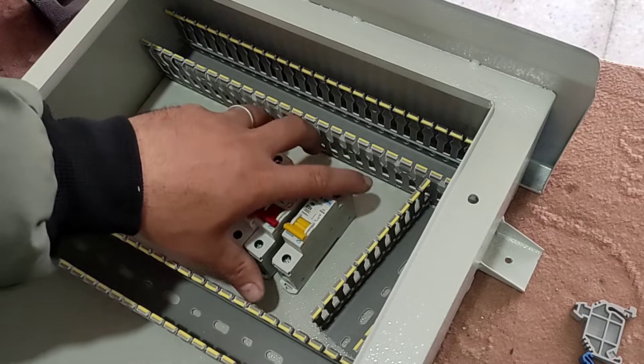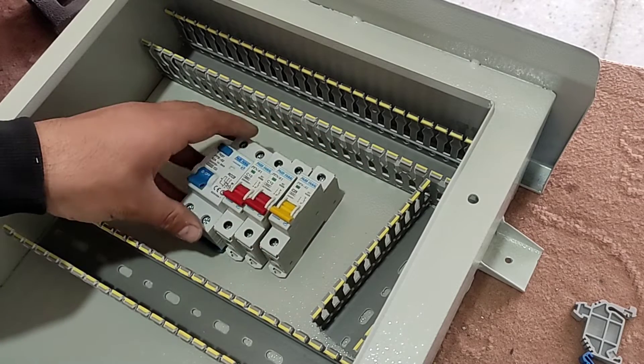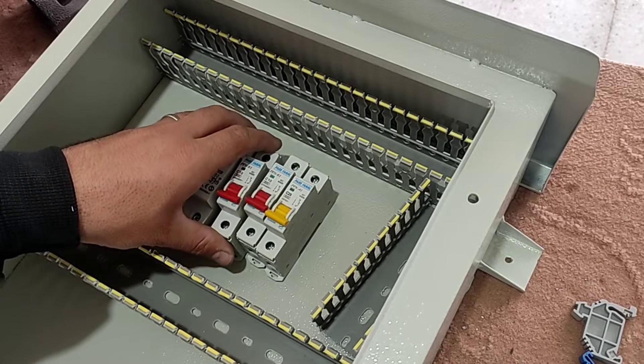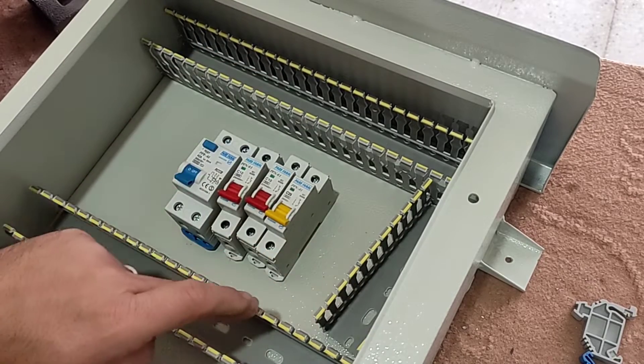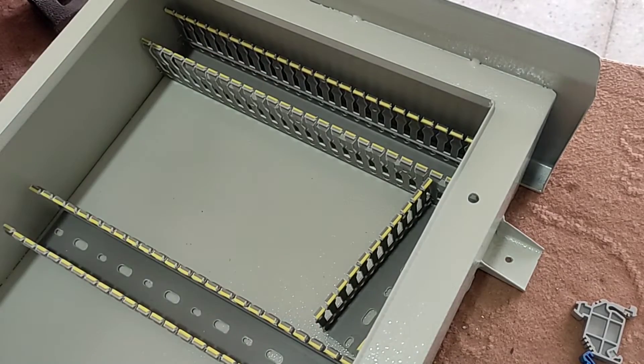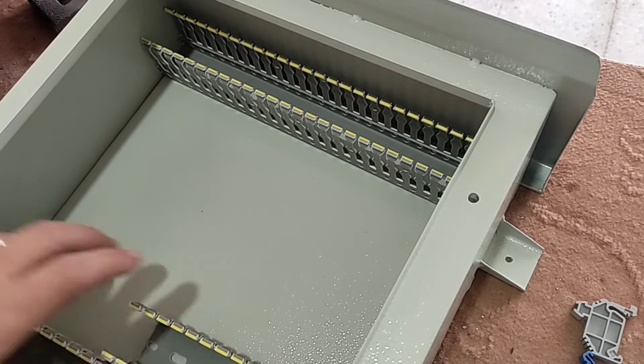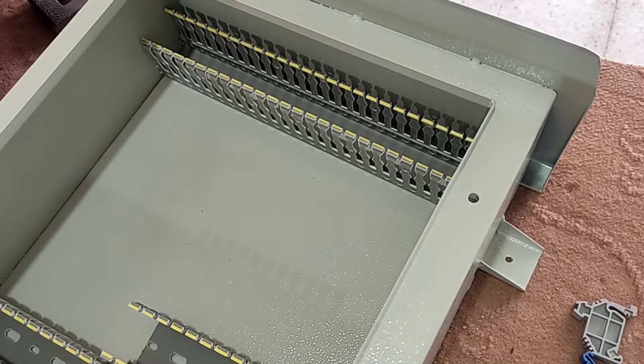This electrical panel contains three single phase outputs, all of which are connected to an RCCB switch. In the first step, the ducts will be installed in the electrical panel. Make sure that the distance between the ducts is set to 13 centimeters, which is the right distance in my opinion.